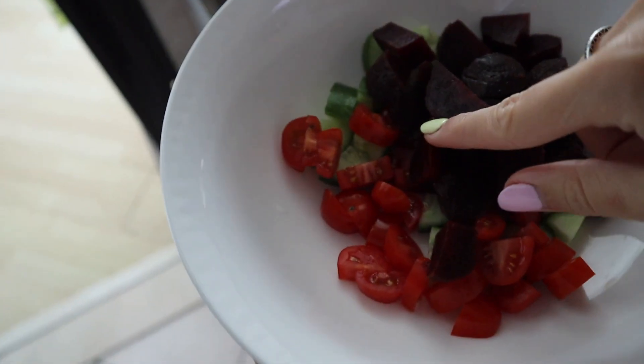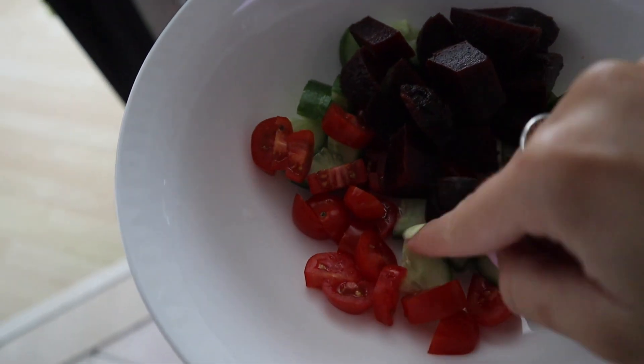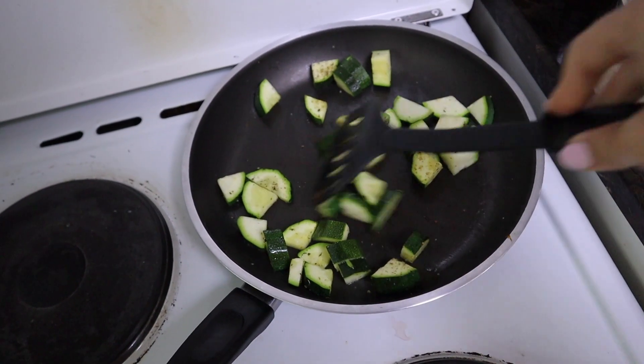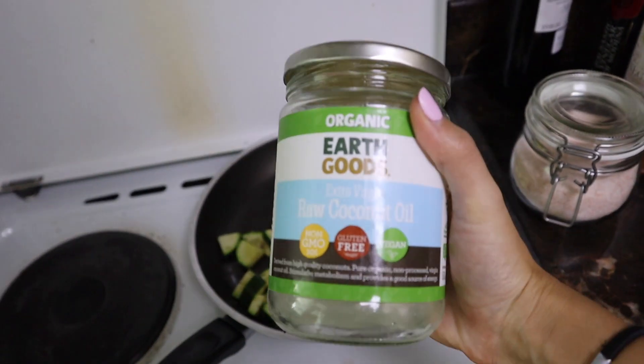Already prepped in here: some beetroot which is great for detoxification, cherry tomatoes because I love them, and cucumber which helps with stomach acidity. Just cooking up some zucchini — or courgette, whatever you want to call it — everything now is in coconut oil. In my oven I'm roasting sweet potato and pumpkin, which I've never done before.